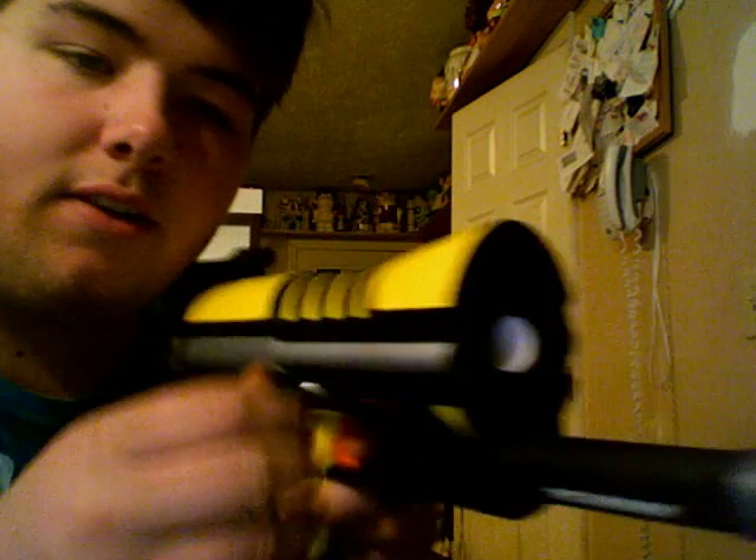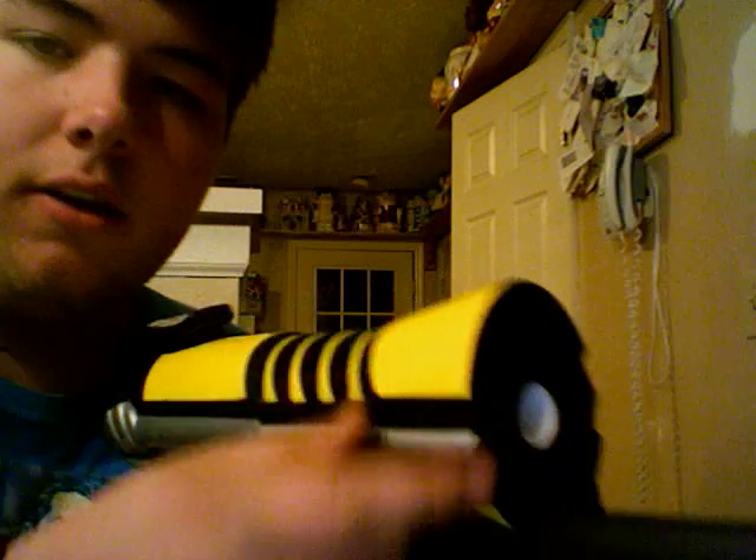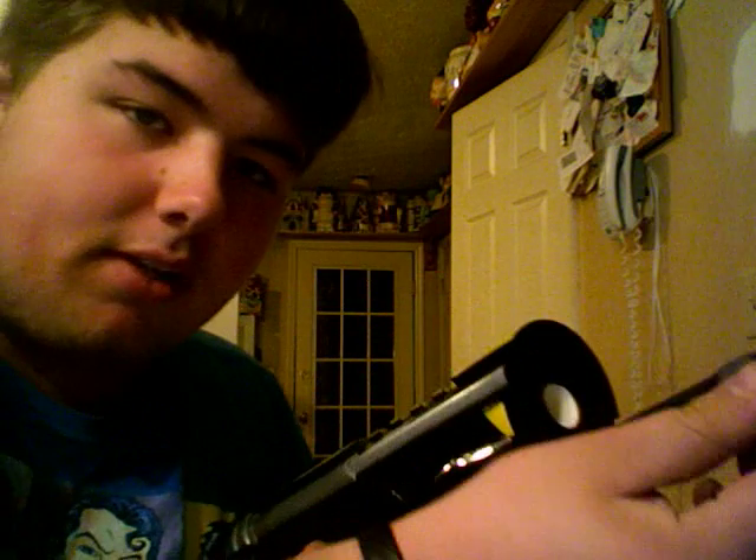I'm here to talk about my Big Blast. It's made by Busbee and I had Broken SVT modify it. So now it has an internal coupler. It has a Schwinn bike pump instead of the normal pump.